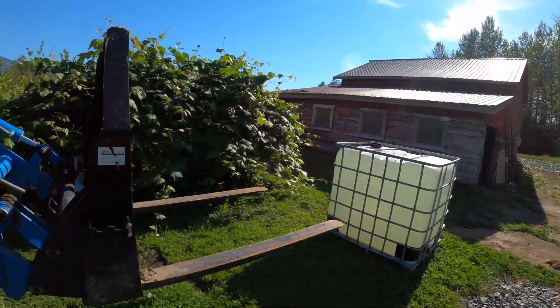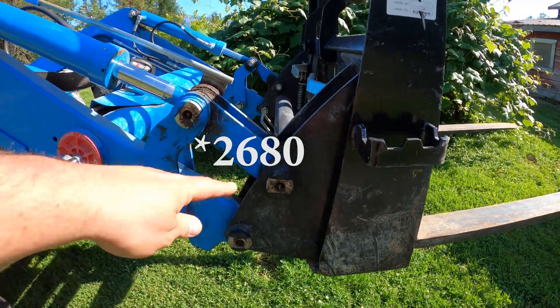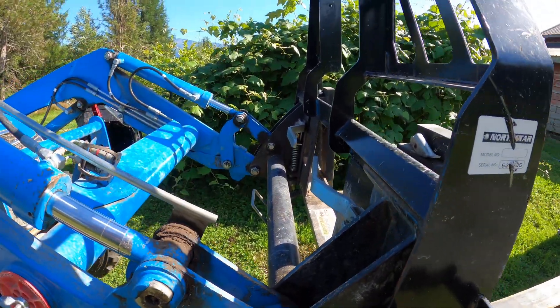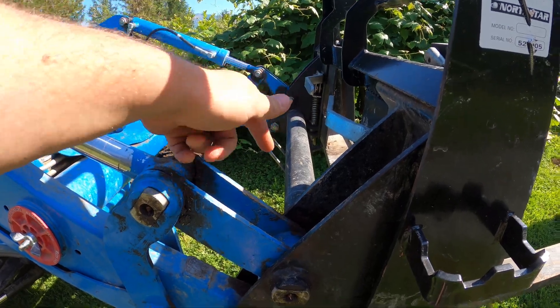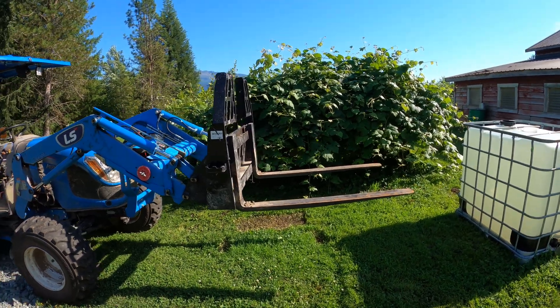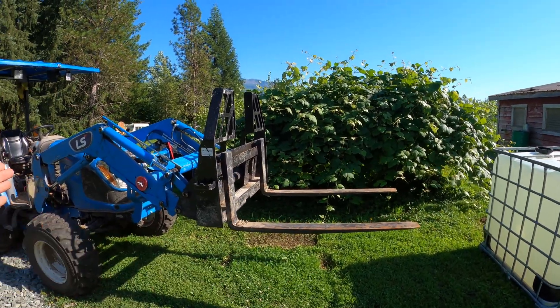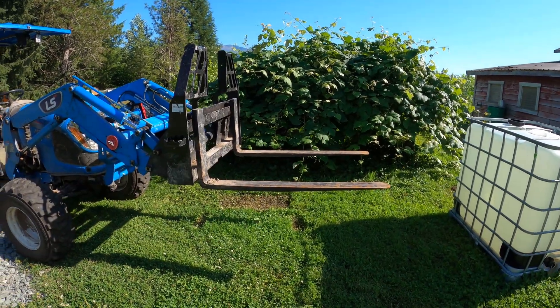The LS Tractor website says this thing will lift 2,650 pounds at the pins. So here are the pins. That's what it says it can lift, but nobody really straps weight directly to the pins. They use something like a set of forks. The problem is, the farther from the pins you get, the less weight you can lift.